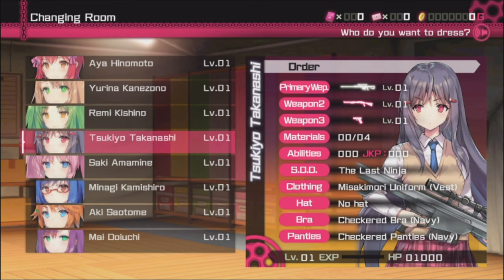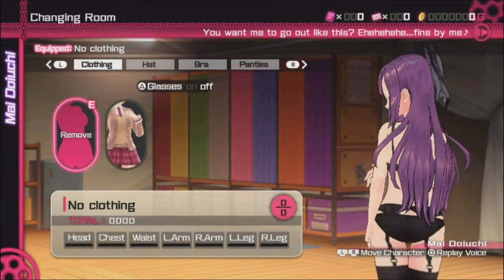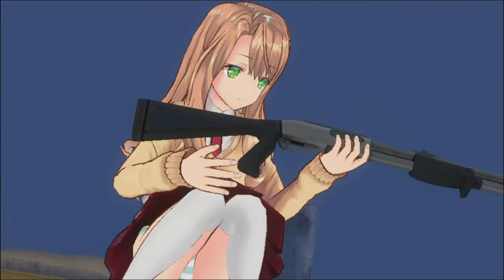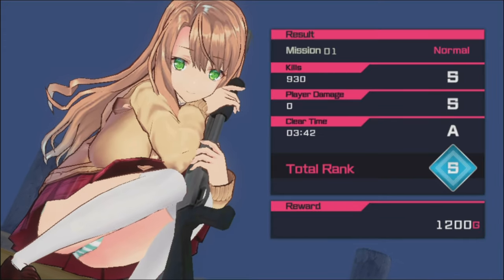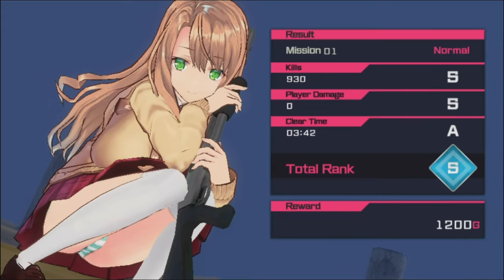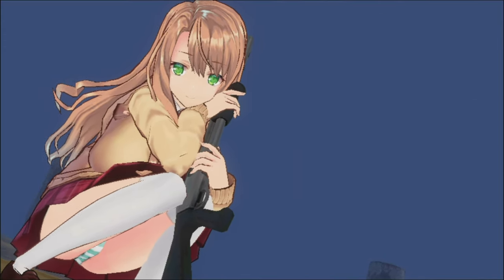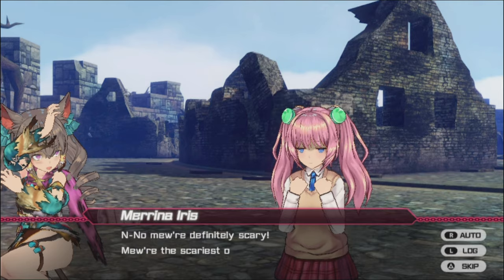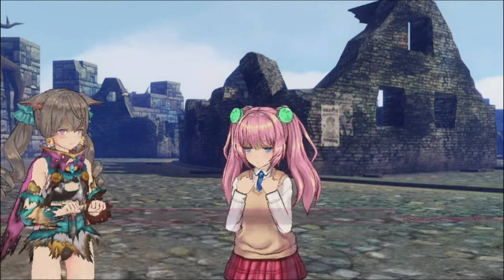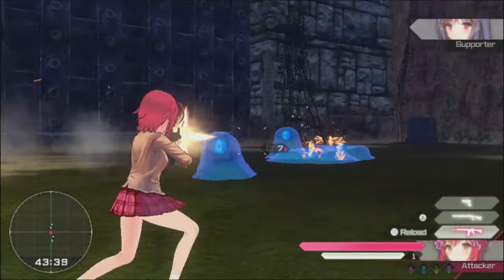You can level up or change out your guns. You can get better outfits, panties, or bras with different stat boosts. As you play or replay missions, you'll earn experience points and level up your characters. You'll be blasting away a bunch of monsters. There are some big bosses to defeat as well, and some story mixed in between missions. You'll also be picking up random items, panties, and bras from enemies you defeat.